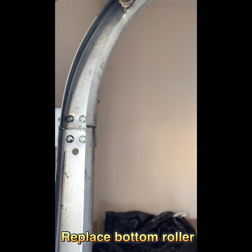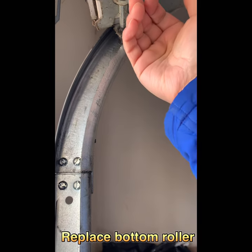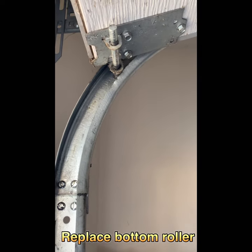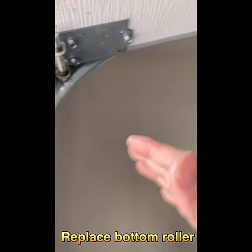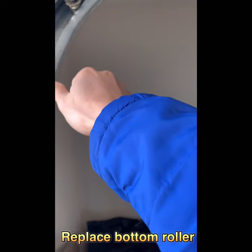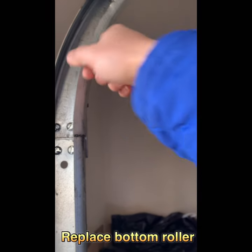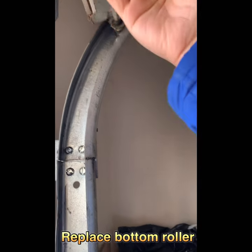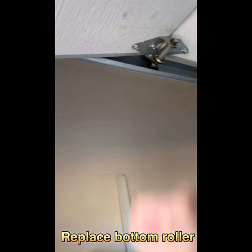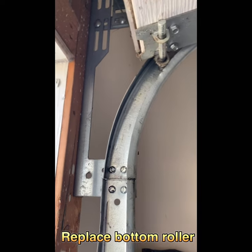Basically, you can use a plier to peel this bit a little bit off, pull the whole thing out, then change the roller. That might be much easier. This way it applies to all the rollers on the garage door — both sides. You can use a plier, pull it all the way out, then change one and gradually change the next one. First, you need to leave the garage door closed or leave it at the bottom.